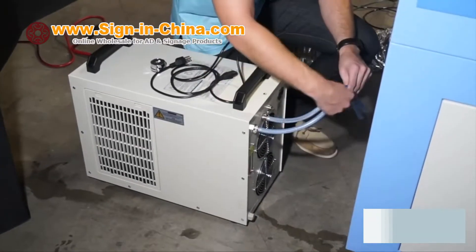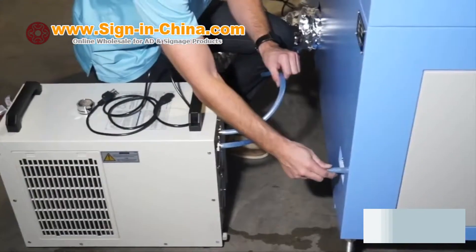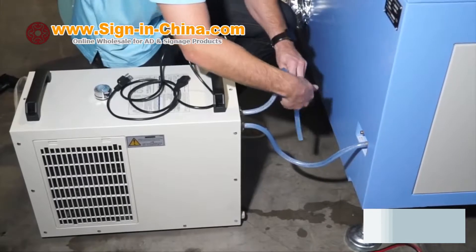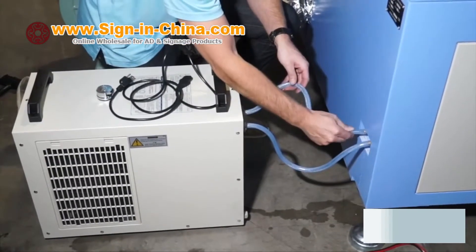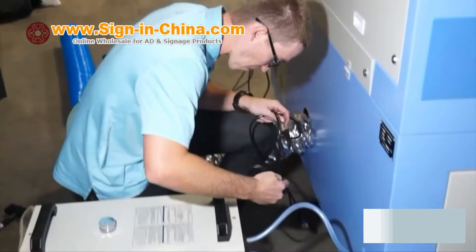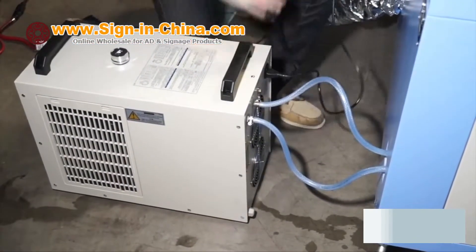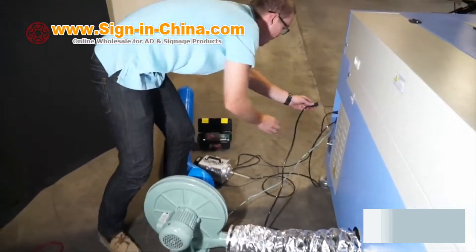Now we can hook up the water chiller lines. The chiller has an inlet and an outlet that must be installed to the respective ports on the machine to prevent laser tube damage. Now we can plug in the power cables for the water chiller and Ving laser engraver. Be sure not to run any power cables on top of the blower, air pump, chiller, or blower hoses.